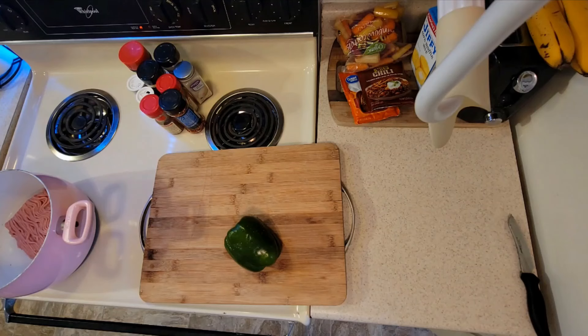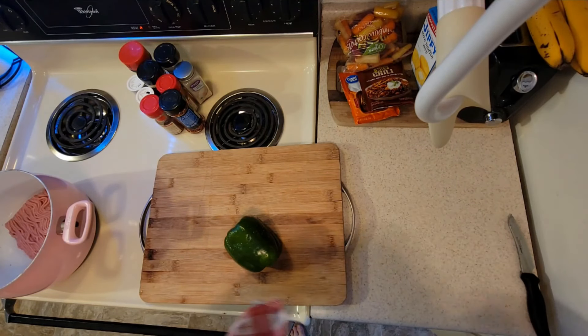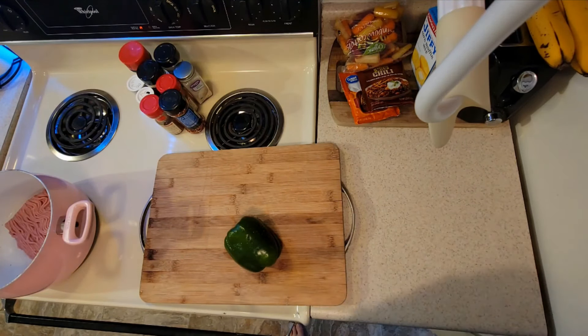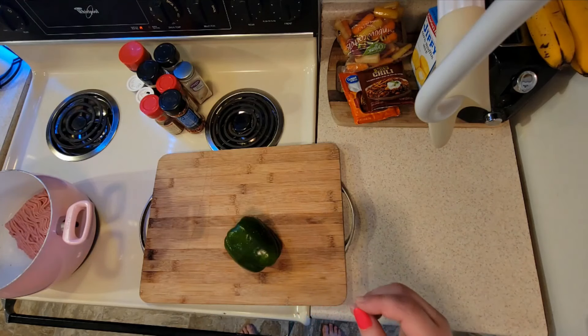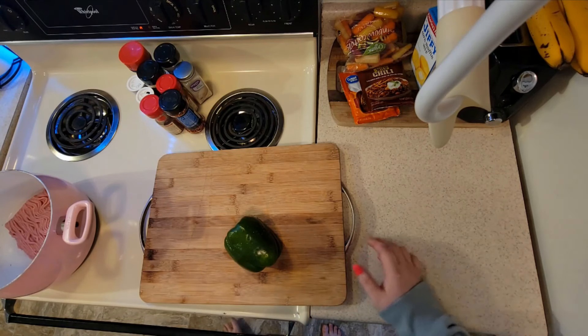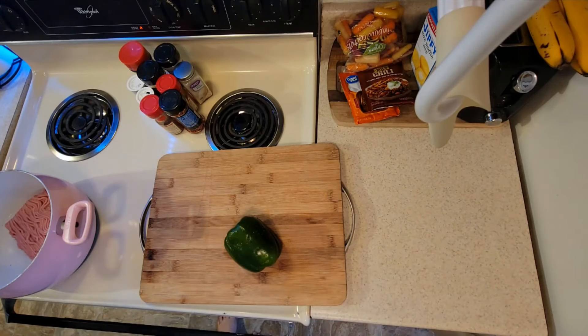Wash your hands, guys. I'm trying to eat as good as I can, and on top of not wanting to eat a whole lot of meat lately, I went ahead and met my family in the middle and got turkey meat instead of red meat or ground beef.